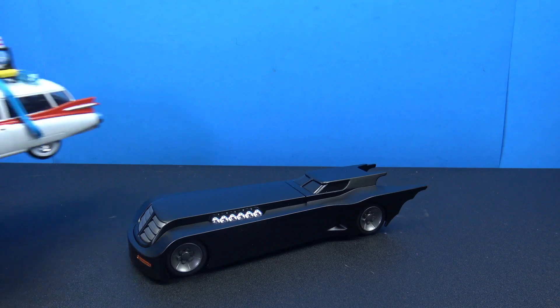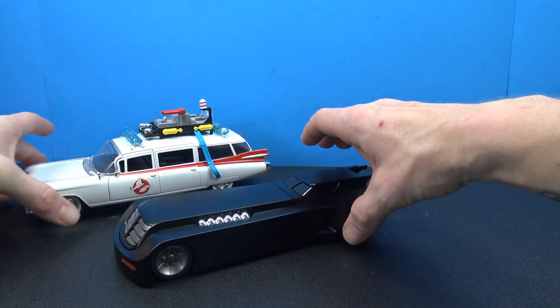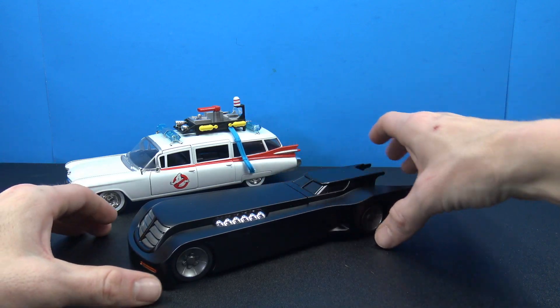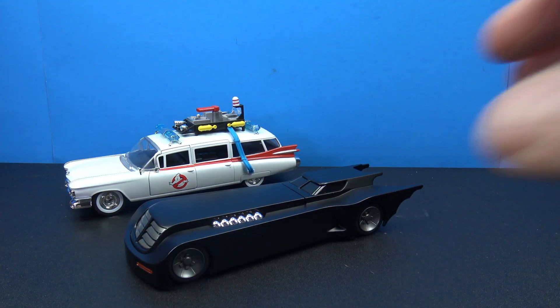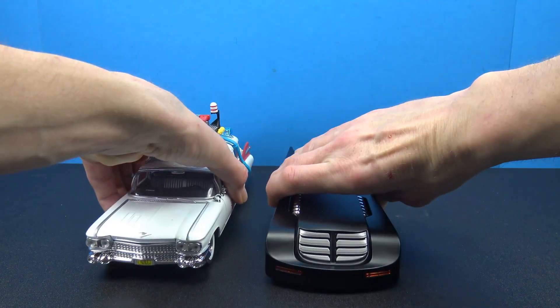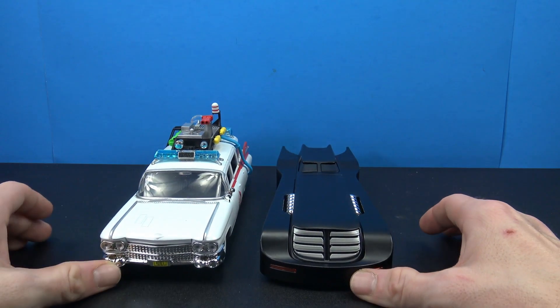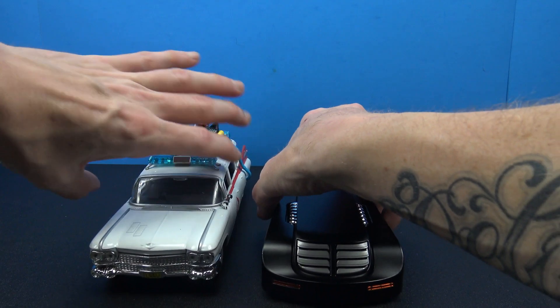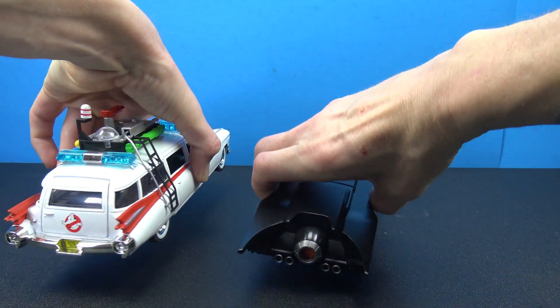As far as some comparisons, we'll bring out the Jada Toys Hollywood Rides Ecto-1. These two look great together. They look really good next to each other. Again, both have rolling wheels, both have a lot of detail, both are die-cast. So yeah, both of these look awesome.